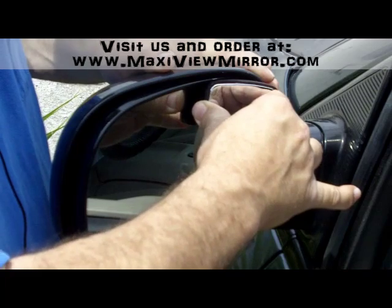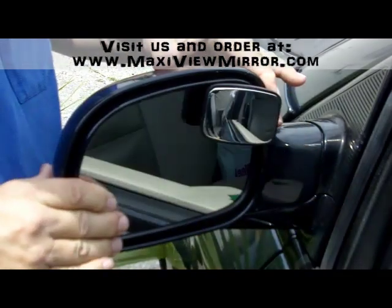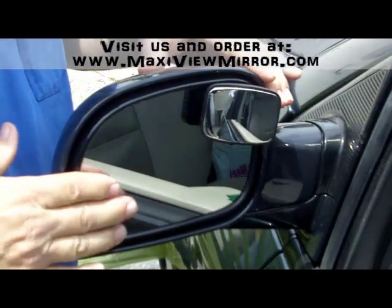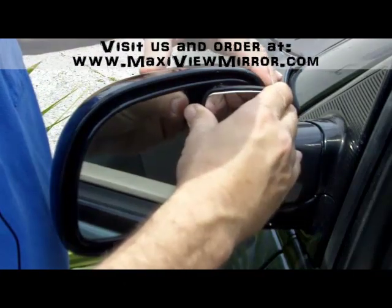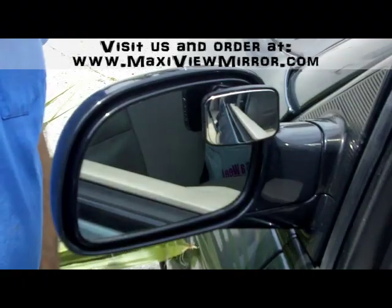Now, after 20 seconds, you simply readjust your MaxiView mirror from inside the car and aim your MaxiView into your blind spot. It's that simple.